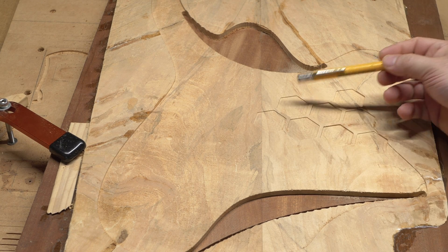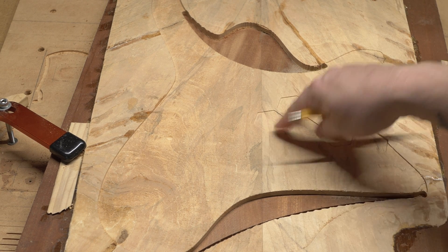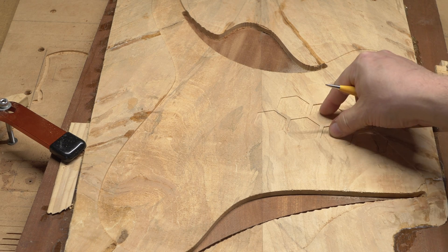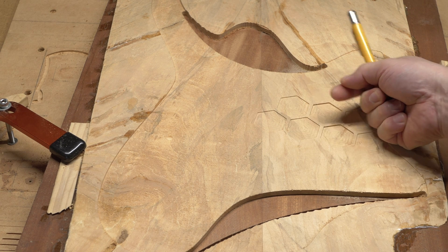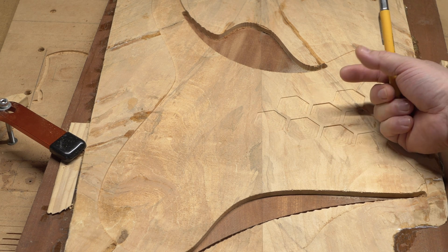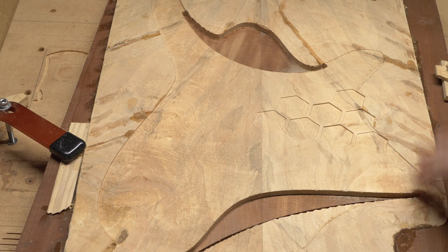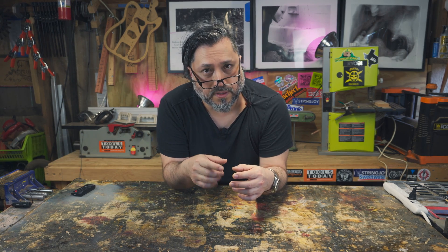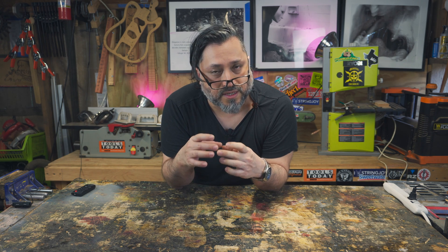I'll do the decorative inlays first, probably using epoxy or black superglue. The touch capacitive portions I'll focus on last — in that case I'll need to drill a hole and put a dimple in the copper to solder a wire to, so I'll work those out later. But for now this is what it looks like and I think it's looking really cool — so far, so good. That's all for this week. Next week we'll get the pickups in to measure them, design and machine the pockets, machine out the neck pocket, and inset the inlays. Thanks for watching, and take it easy.